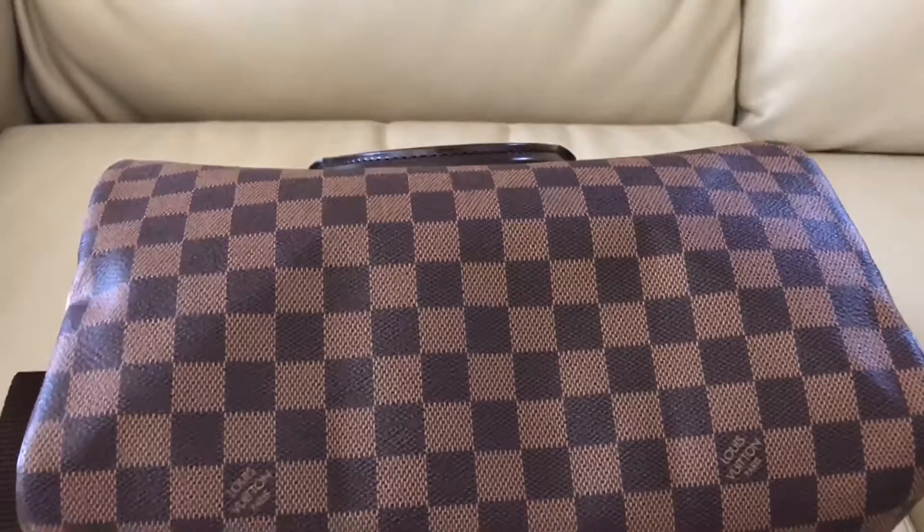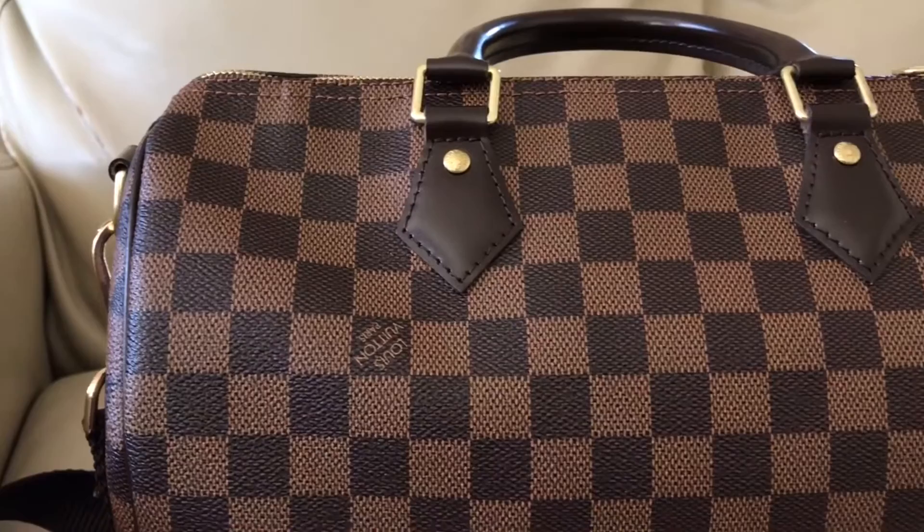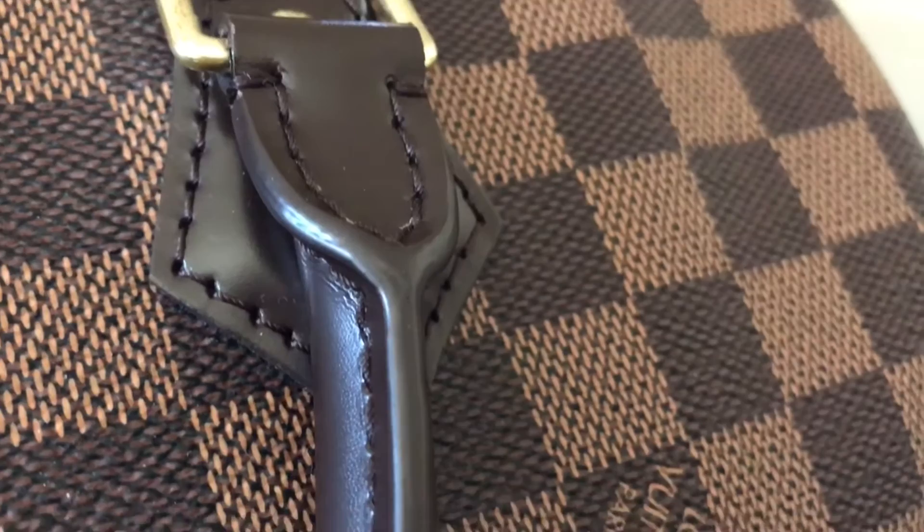As for the Louis Vuitton Speedy, it is made with one continuous piece of canvas, so the Louis Vuitton Paris text will be upright on the front side and upside down on the backside. Louis Vuitton incorporates polyvinyl chloride and canvas together. PVC contains a natural fire retardant polymer, so this means allegedly it makes the handbags water and fire resistant.